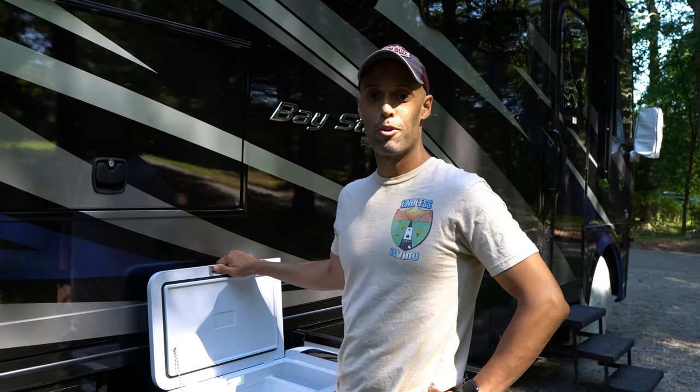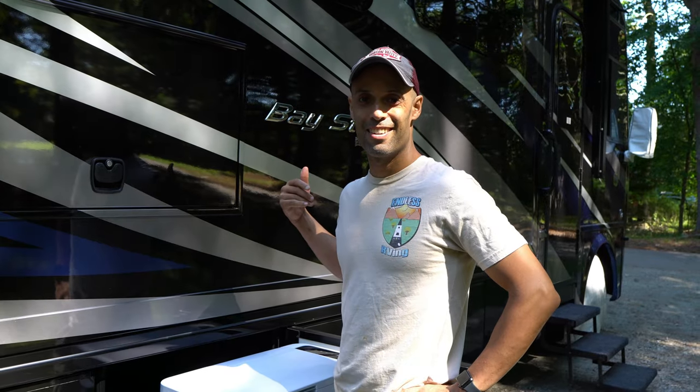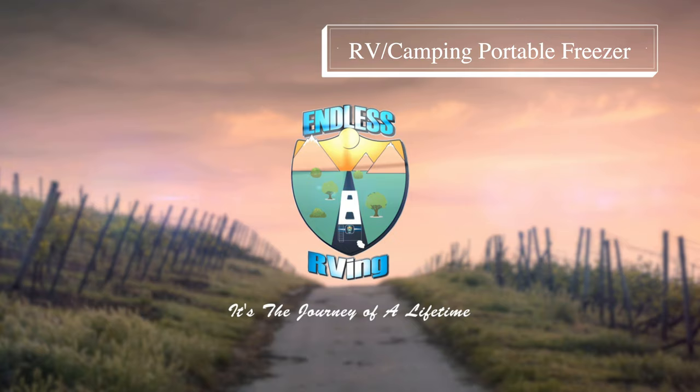Are you looking for more beer room in your RV? We got the answer. Hey guys, it's Izzy from Endless RV — the channel that brings you the best in RV DIYs, product reviews, RV tours, and so much more.